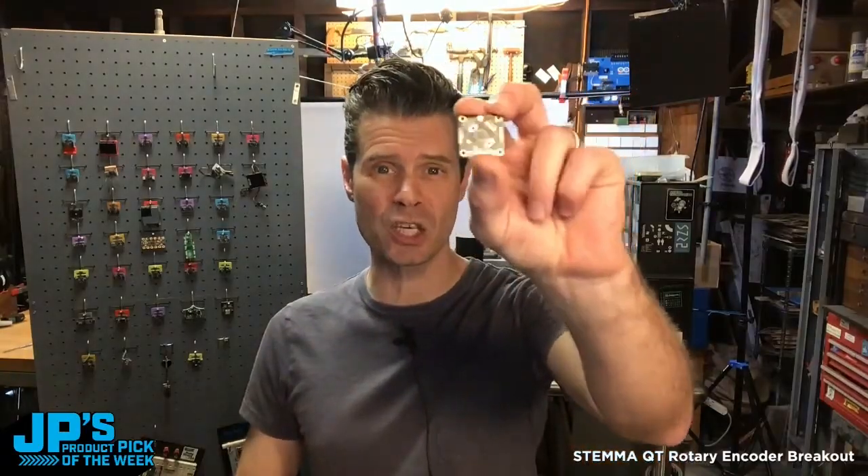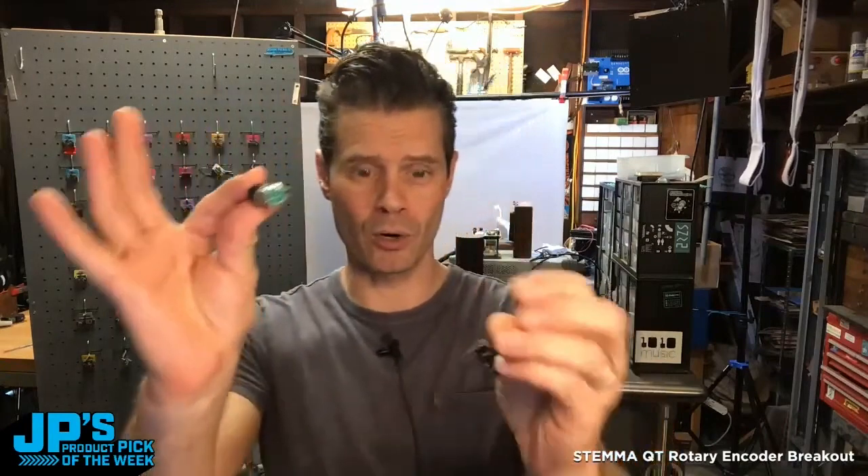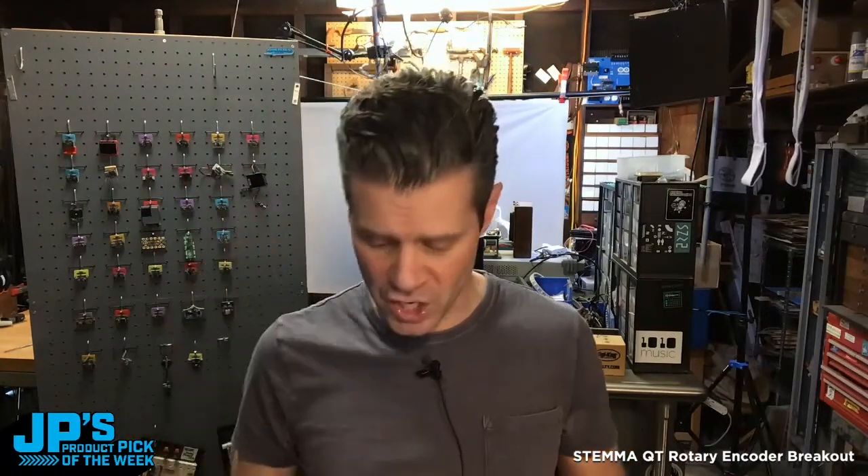It is the I2C Qt Rotary Encoder Breakout with NeoPixel. You can plug this in over the StemmaQT cable and add a rotary encoder to it, so this plugs right into here. By adding this board you get a really convenient way to add a rotary encoder to your project.